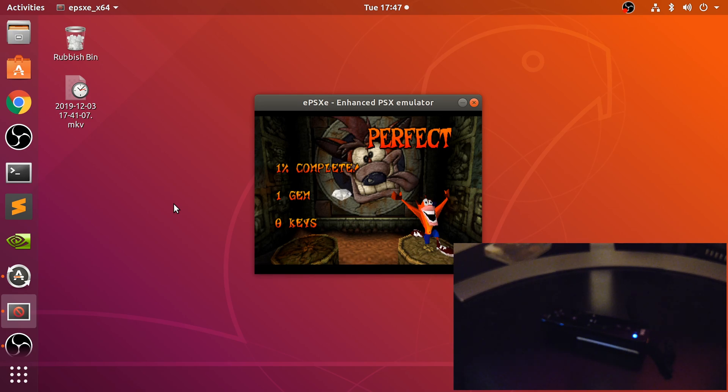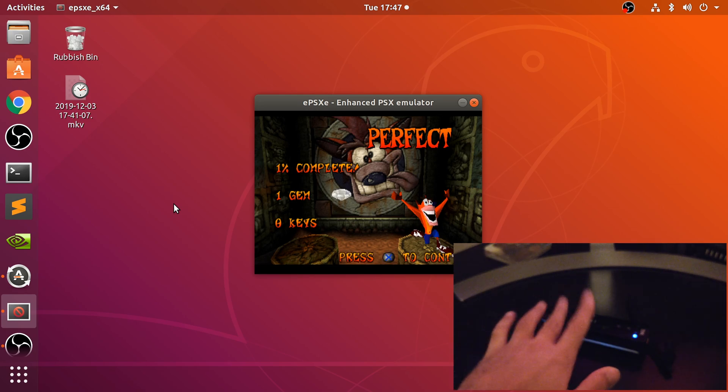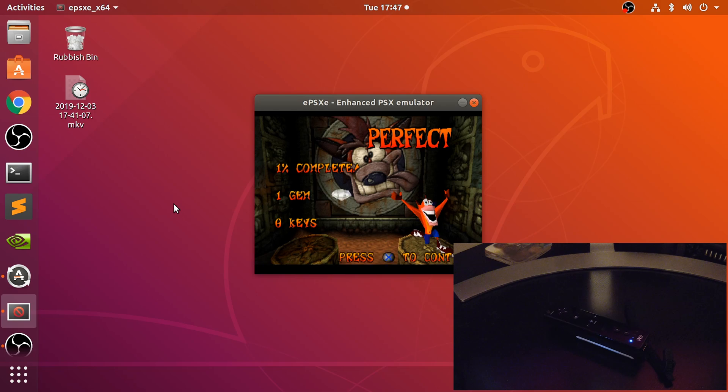So that's it — that's how you set up a Wii Remote to your Linux machine. It could be any distribution you want, and use it on the ePSXe emulator. If you have any questions, feel free to pop me a message, and as usual I look forward to seeing you in the next video.